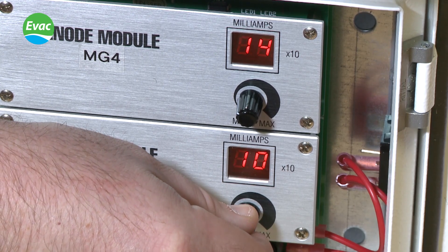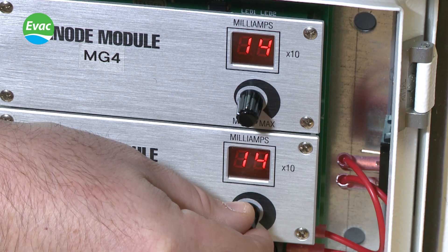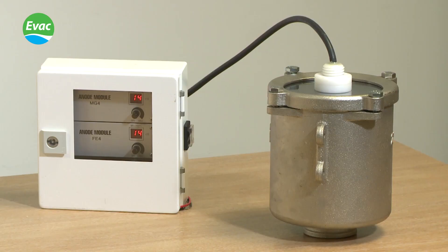If the system is fully adjustable and has been set in accordance with the installation manual, then the system is fully operational. We hope you found this video useful. Thank you for watching.